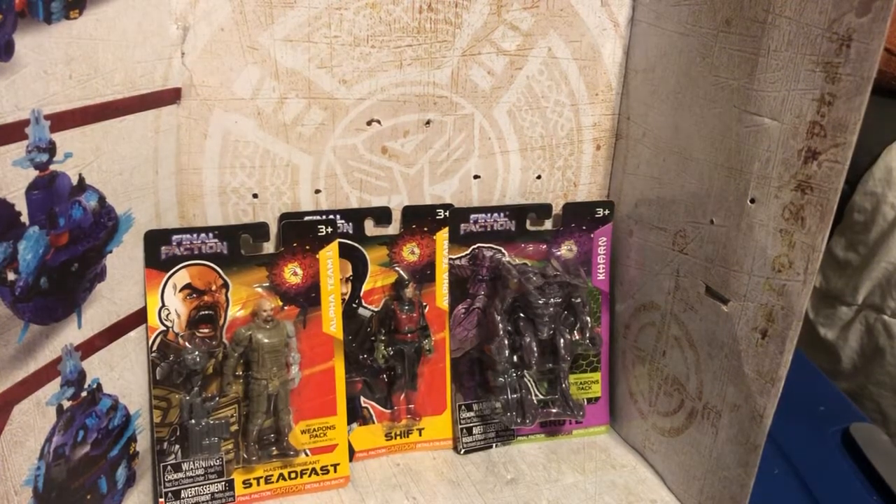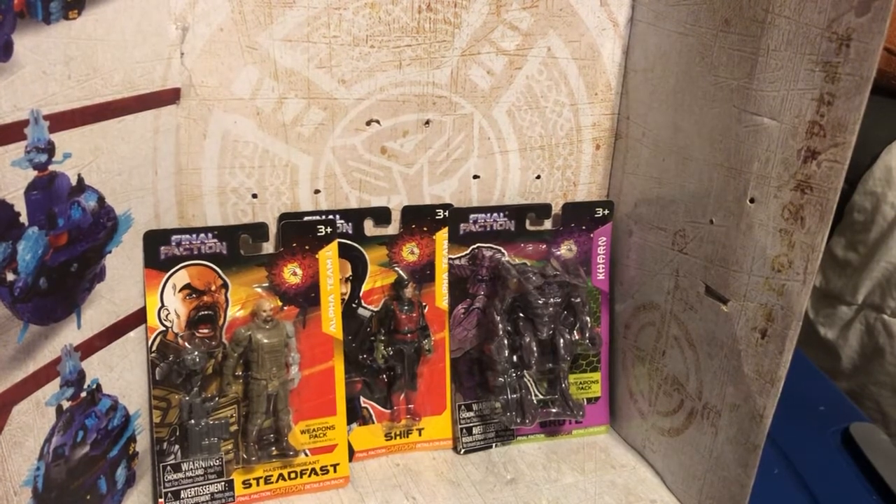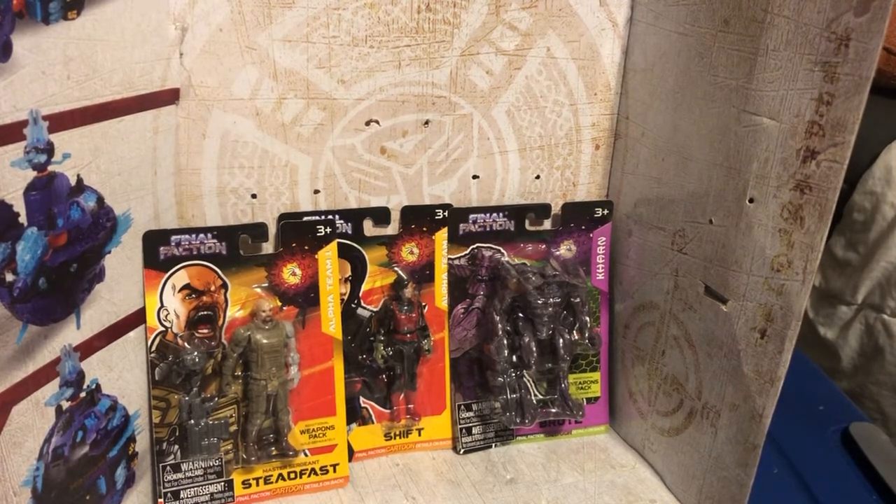Hello everyone, welcome back to Dr. Craig Primer, where we love pretty much anything and everything. Typically, Art Teacher for Life would be here to say that other part, but she's not at the moment. I've got something kind of interesting that I want to show y'all today.